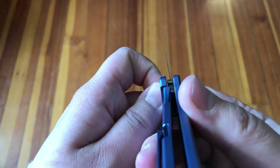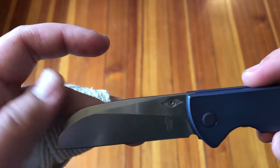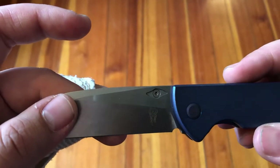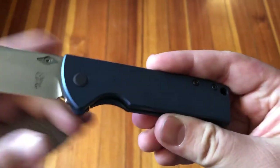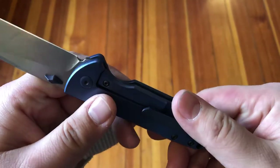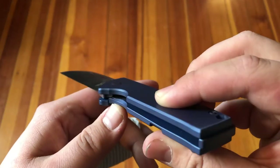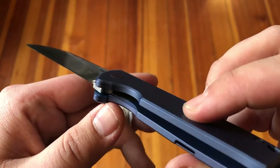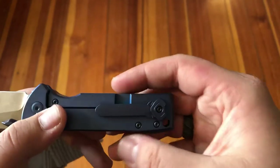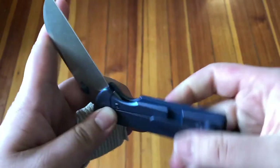This blade is excellent — I very much enjoy this blade shape. The finishing is very, very thin behind the edge grind, with a stonewash on the grind itself and the swedge, as well as a nice machine satin finish on the flats. It's a titanium frame lock with blue anodized titanium frame, an over-travel stop, a steel insert, and the pocket clip is also titanium.